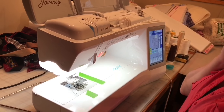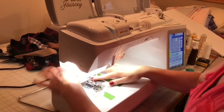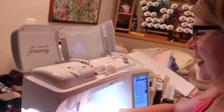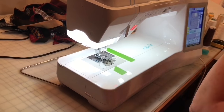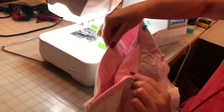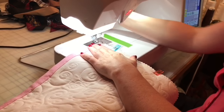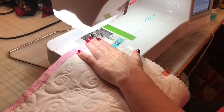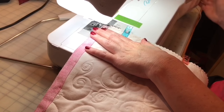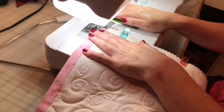This handy dandy little Baby Lock Journey sewing machine has a wonderful needle threader. For eyeballs that are over 50 years old, it's really nice not to have to thread that needle. I now have pink and cream thread on here. I'm not going to be stitching this folded nice pretty hem edge to begin with — we are going to be stitching the three sides of the pillow. And I want a nice straight stitch here, going right about there.